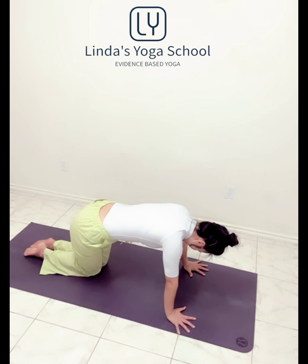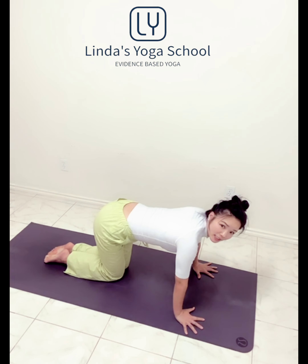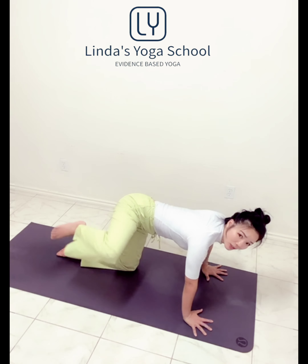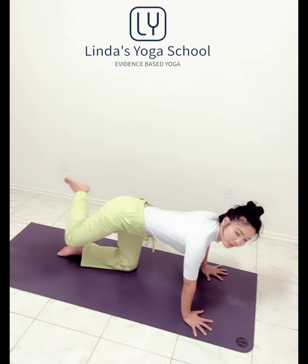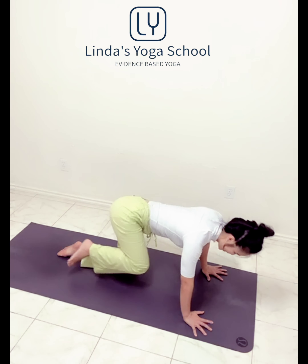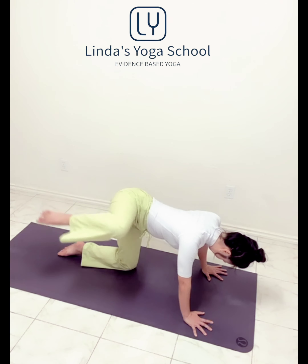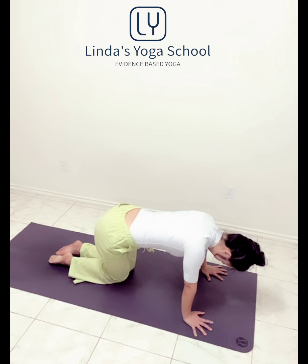From here we're going to bring your knees together, extend. Right knee up. Circle the knee. Reverse. Knee down.